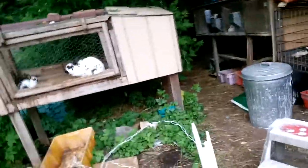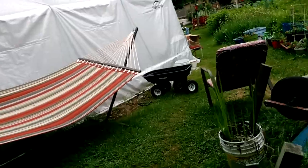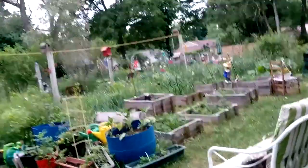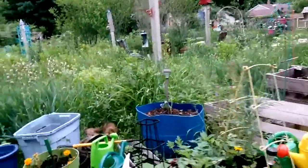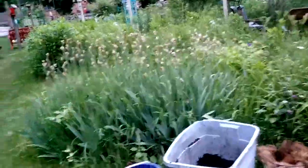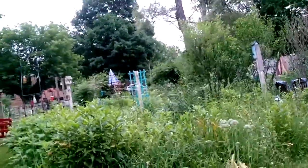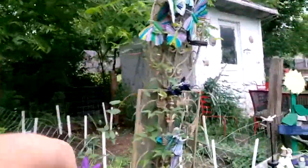Bunny rabbits — got somebody coming for some free bunnies today. I've got a couple bunnies in here that need to be caught — a little gray one and a white one running around the yard. If you live close and want a bunny, come on over and get one. Alright, let's check the herbs. We're in between bloomers right now — it's blooming, besides the blinds right now.